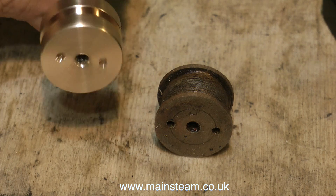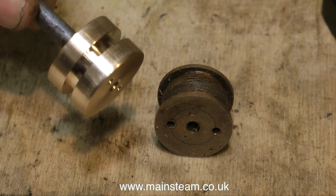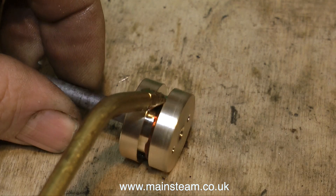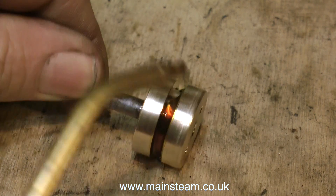Here is a finished piston against the old one. As you can see, I've drilled two holes in the drilling machine using a centre drill, which I've not bothered showing because that's very simple. This is a good match and a good improvement on the original piston. And the first thing to do, as usual, is lubricate it.